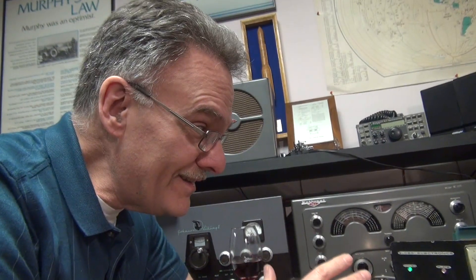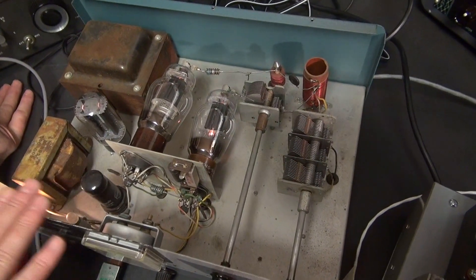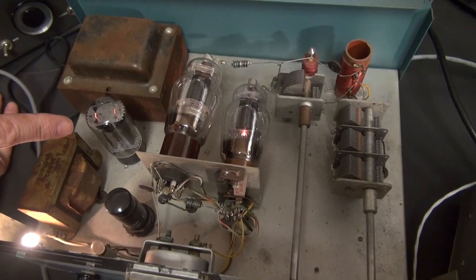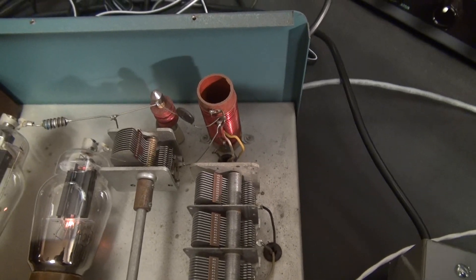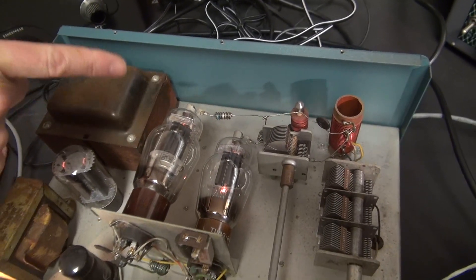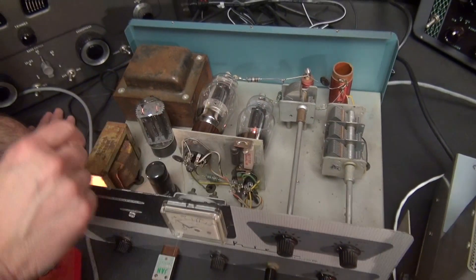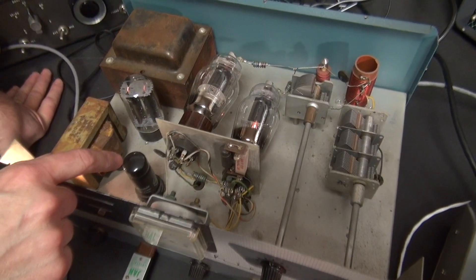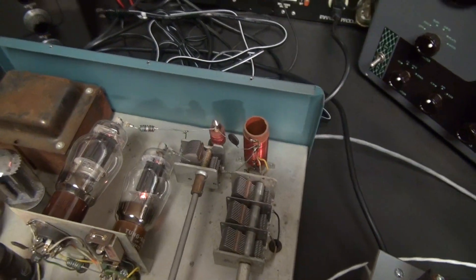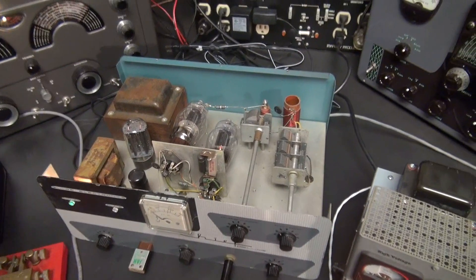Let me show you something else that this thing does that I didn't even know until I started shooting this video. Here is the basic construction of the Globe Chief. To make it a sleeker, more compact design, they laid the 807s on their side. You've got to be very careful — especially if you're sticking a camera in here — because there's high voltage on those anode caps. There's also a lot of heat. You have the 807 output tubes, a 5U4 rectifier, and I believe a 6GA7 oscillator. That's all there was in the Globe Chief.